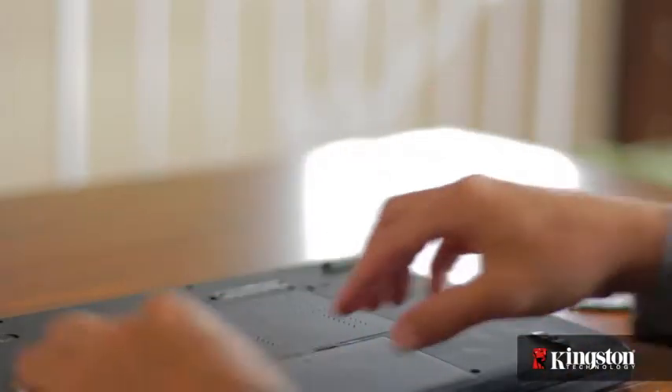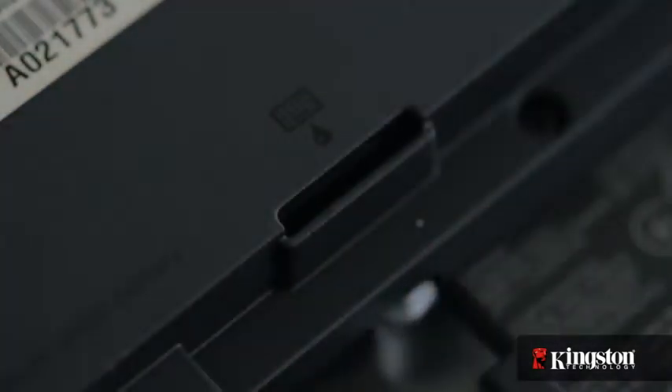Now first, unplug your power and remove the battery, and just to be sure that all the remaining power is drained from your computer, press the power button after the battery has been removed.